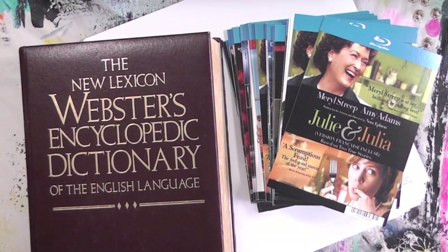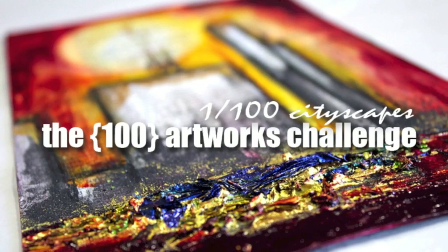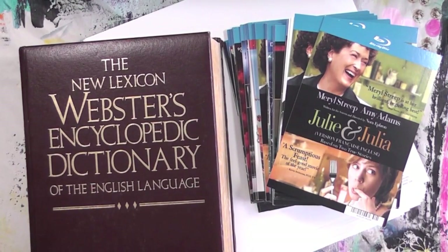Hi, this is Cece and I have accepted a new challenge. This is the 100 artworks challenge put together by Kelly Conrad. The challenge consists of creating small works of art at a pace that we feel comfortable and sharing them with the world. She suggested working on a small scale — under 8 inches if possible — and the requirement is to repeat the same parameters throughout the project.